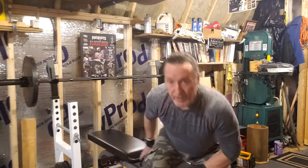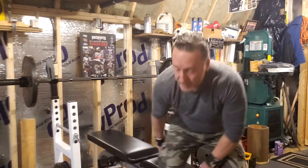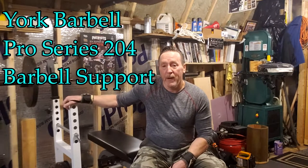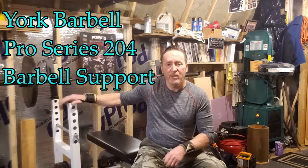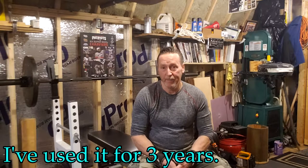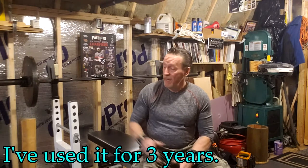Hey guys, I'm Bob from Totally Unique Life. During my last video I reviewed the York Barbell STS flat to incline bench — you can check that out if you'd like. During that video I also talked about this York Barbell Pro Series 204 barbell support. I purchased this barbell support back in January of 2018, which is exactly three years to the date, so I think I have plenty of time to give a decent review on it.